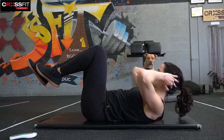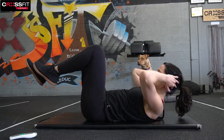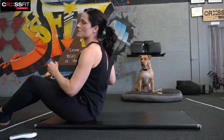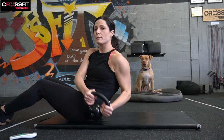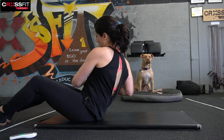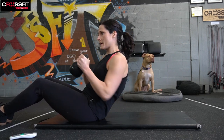Ten seconds. And up — we're going to Russian twist here, side to side, with or without the weight. Dumbbell works, kettlebell works, nothing works — it's all good. Twenty seconds — that'll be the end of our first five-minute round.